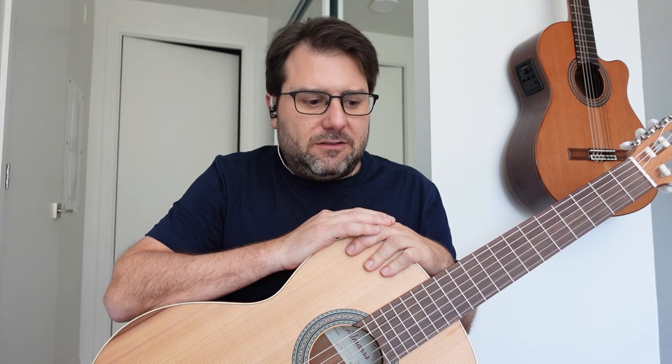I wanted no electronics either. There are slight issues with cutaway and electronics — the tone can be affected by the cutaway, and electronics add another layer of complexity. There's a control panel on a lot of them and I don't really like that. I don't play amplified a lot, so that's kind of why I wanted a second guitar.